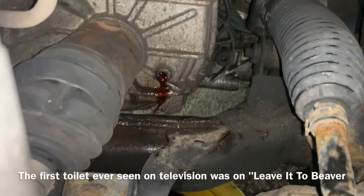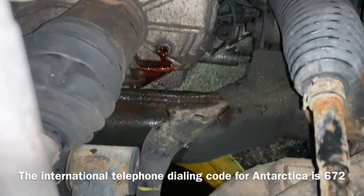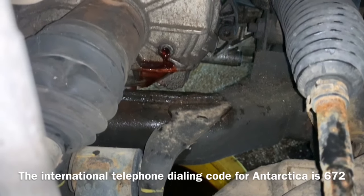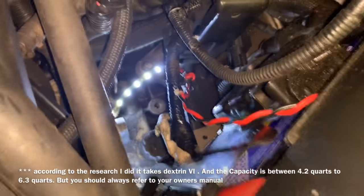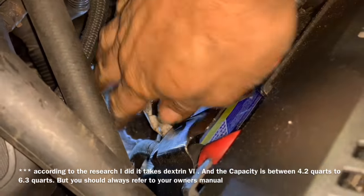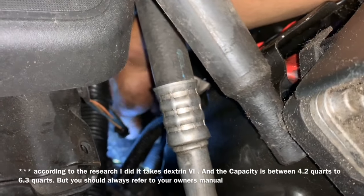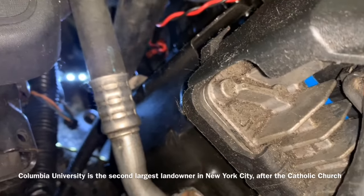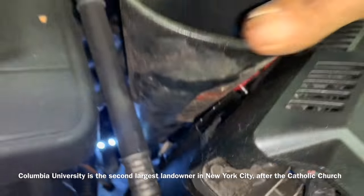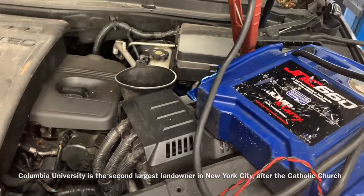Now if you're like me and you overfilled yours, some fluid should run out. We're gonna go up to the top and remove the cap and fill it. Right down underneath there, right in the middle, we've got our fill plug. We're gonna pull that up and stick the funnel down and fill it up until it starts to come out the side.